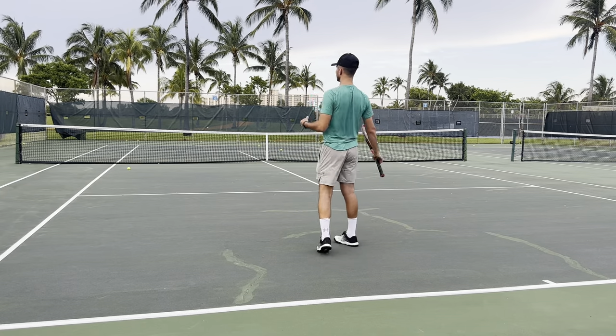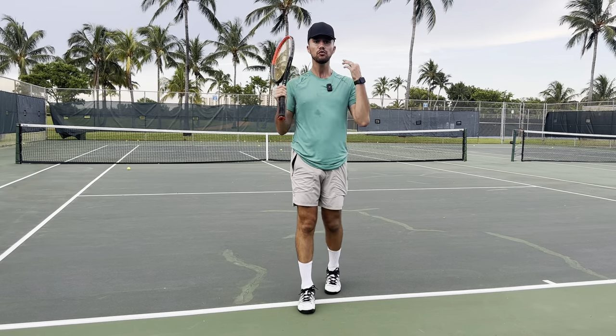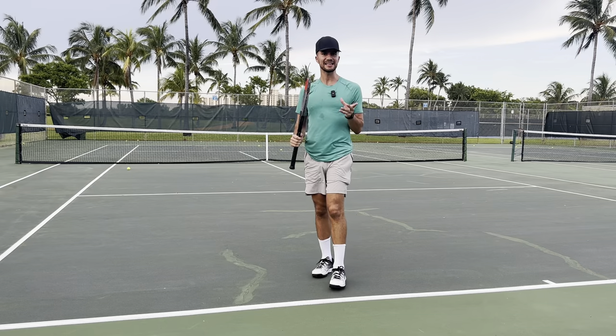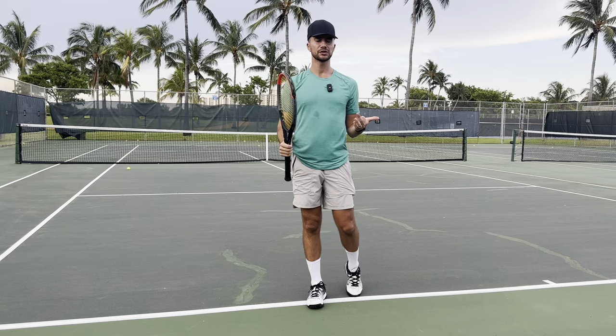Hey everyone, my name is Tyler from Tennis with Tyler, and today I'm here to tell you that you don't have to jump for your serve. A lot of players think that they have to jump, and it ends up throwing off their serve. You don't need to jump during your serve.